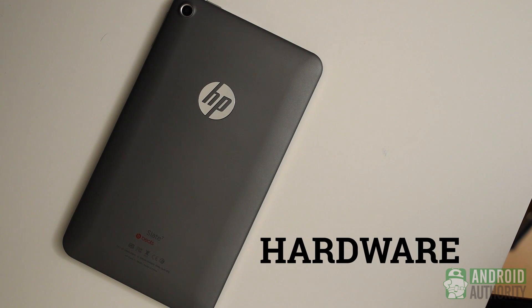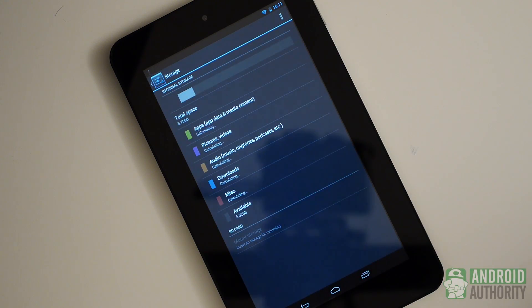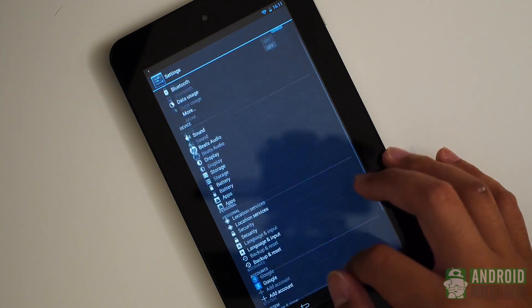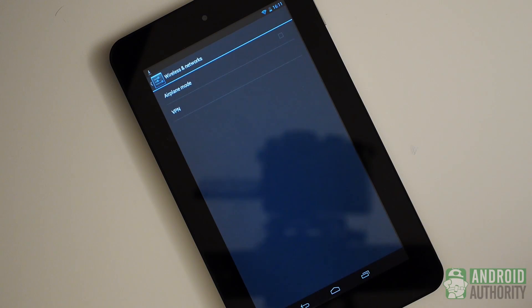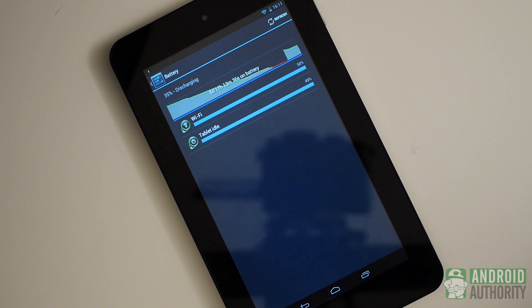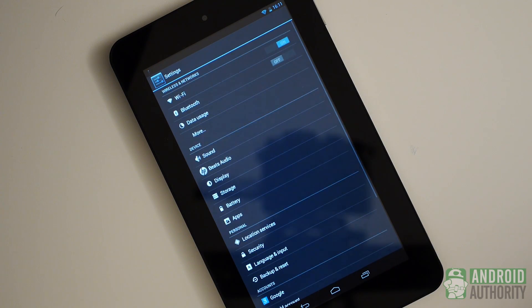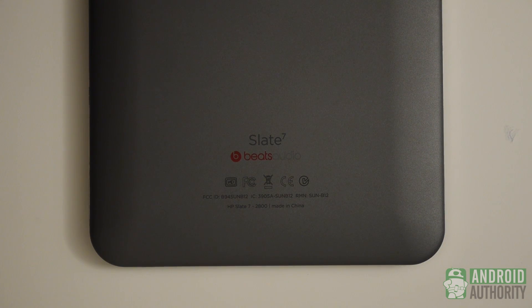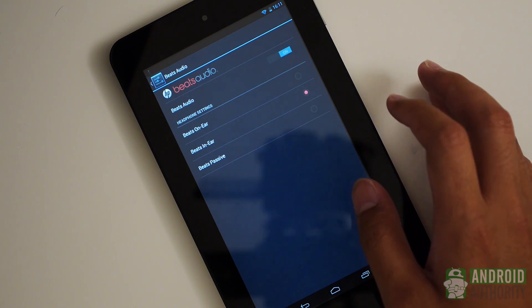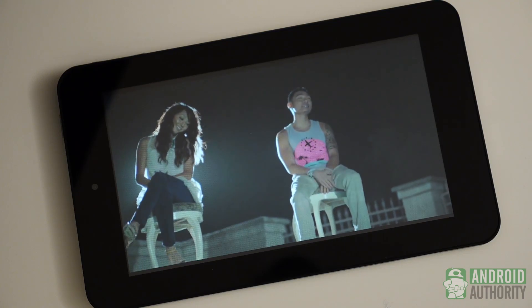Hardware on the Slate 7 gets a bit of a boost with an SD card slot found at the top. Being able to extend the included 8 or 16GB storage will help people get more media usage, which is always nice. Otherwise, you get standard features like Bluetooth, but you don't get GPS here, making the Slate 7 the last choice for navigation, and you also don't get NFC. A bit of a bizarre oversight is the exclusion of a gyroscope. Beats Audio is perhaps the only real differentiating addition — it adds volume and some richness to music through headphones, though it can't do the same for the outer speakers, which just aren't loud enough for more than one or two people.